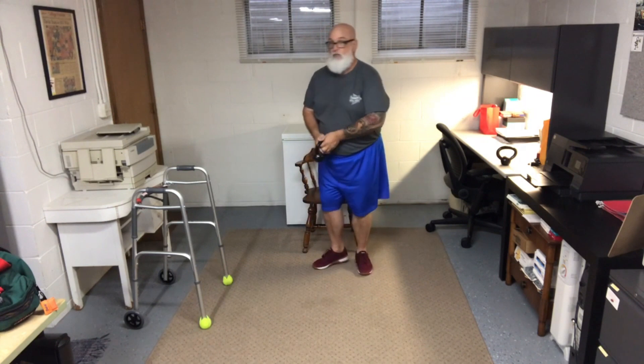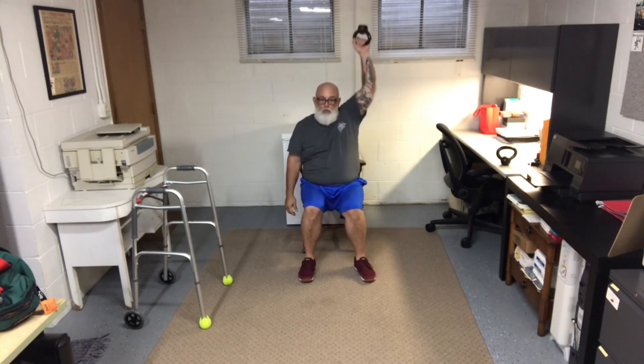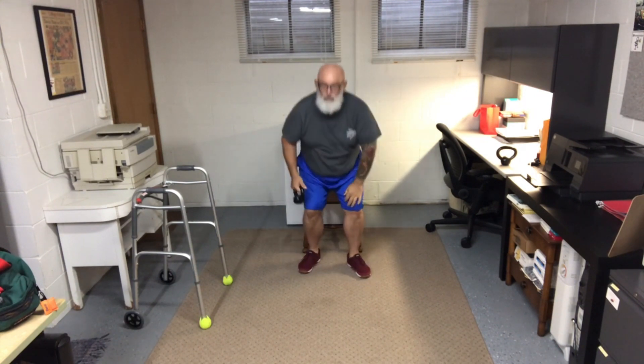If you're not feeling it today, you can do the snatch seated. Get your butt close to the edge of the seat, hang the dumbbell down, pull it up as close to your side as possible — that's one rep — then switch arms. Two, three, four — got it.